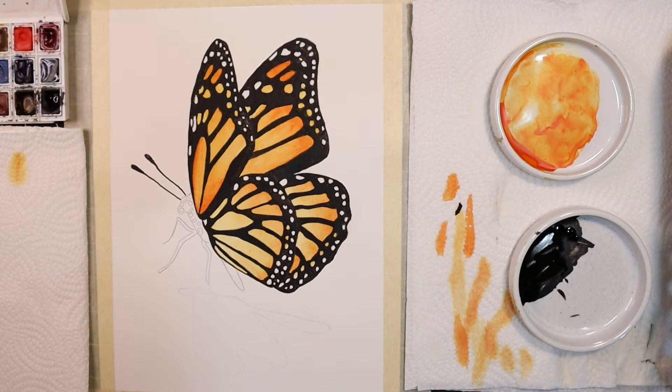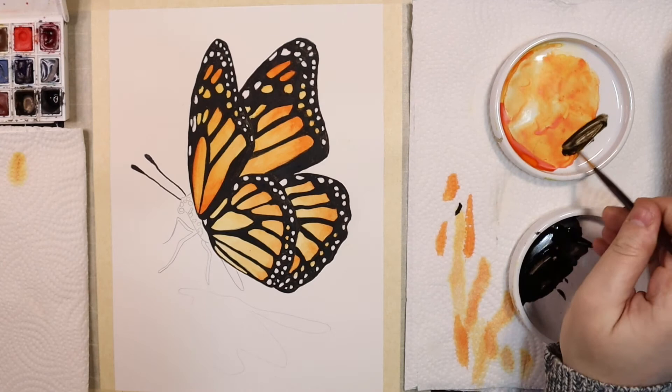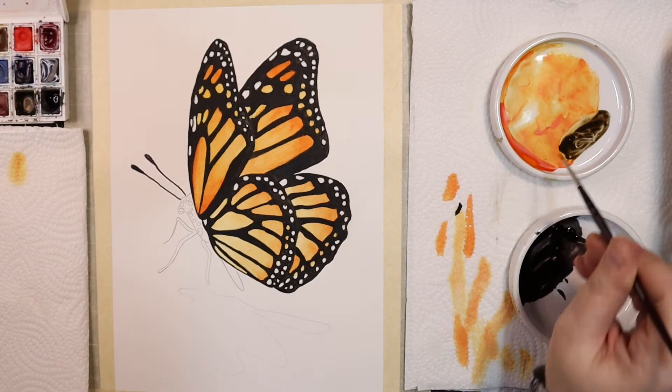Now I'm going to mix this Ivory Black with a bit of my orange mixture to create a deeper brown color. I'm going to use this brown mix to paint the body so that there's a bit of separation between the body and the wings — basically so it doesn't end up looking like a huge blob of black.